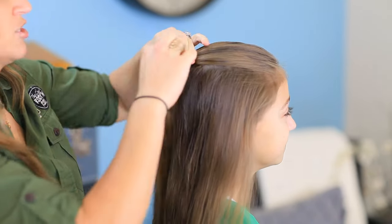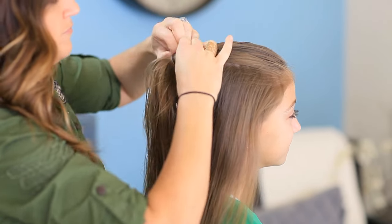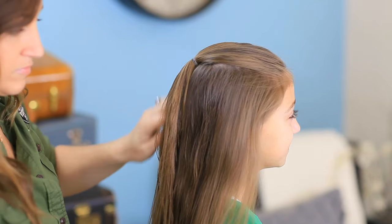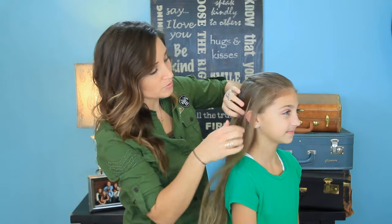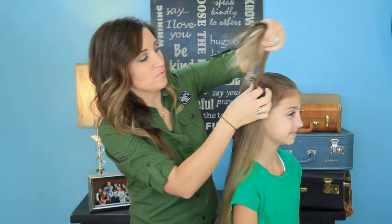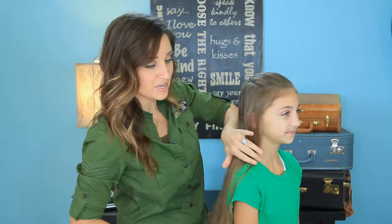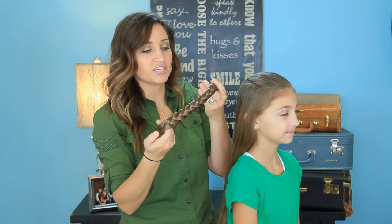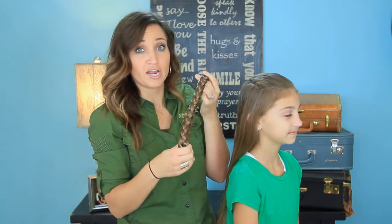We want to make sure that the elastic is as close to her hair color as possible so that it doesn't show too much. Once you have this secured and in place, you can go ahead and use real hair for the braid if you want — you would do that by taking a section back under here and braiding it, then wrapping it up and over the front of her hair like this. But I'm not going to do that today because I'm going to have a little cheat version.